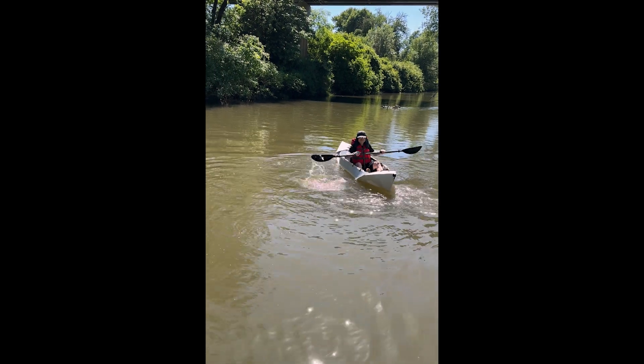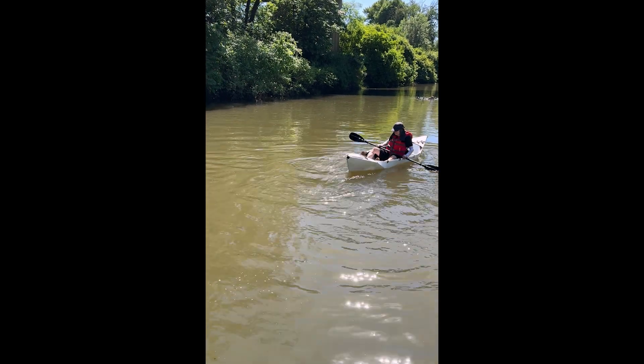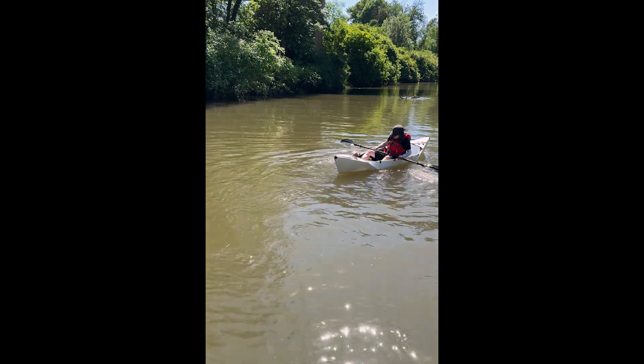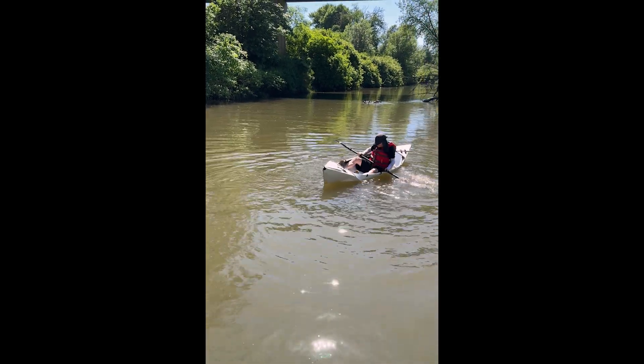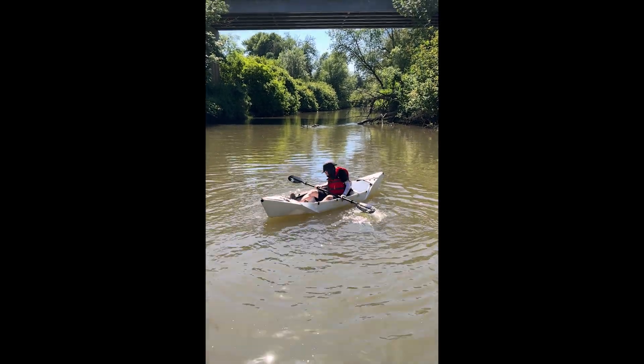Even though the width of the boat is only 25 inches, it is still very stable since I am only 135 pounds. This boat is a much better fit for my body size and much better control sitting inside this smaller cockpit.